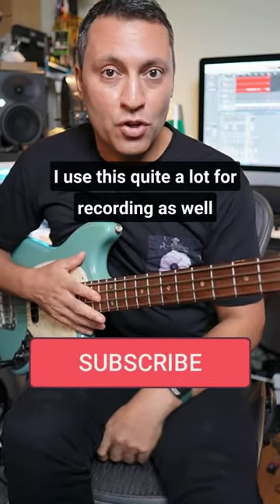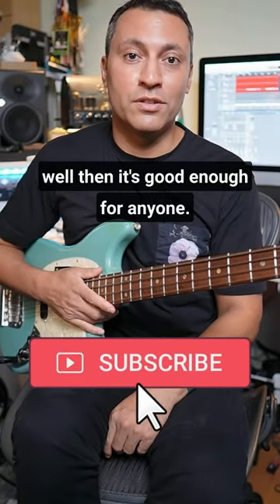I use this quite a lot for recording as well, and if it's good enough for Justin Meldell Johnson, well then it's good enough for anyone.